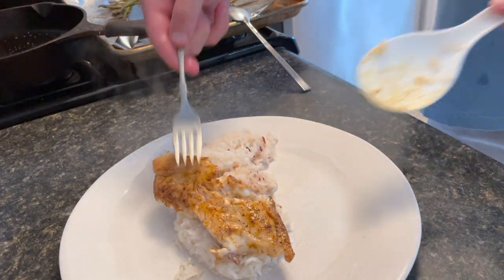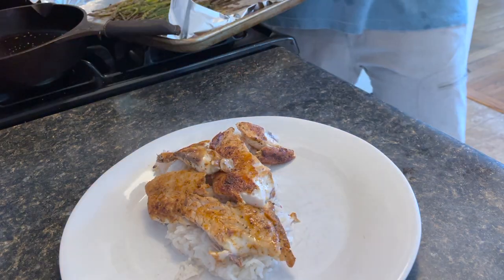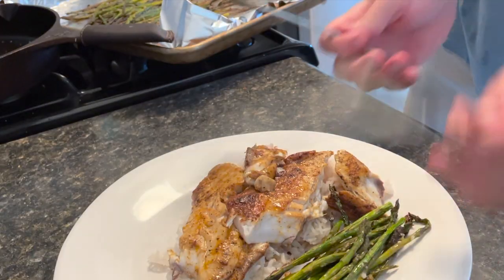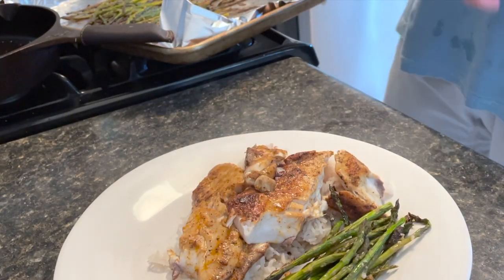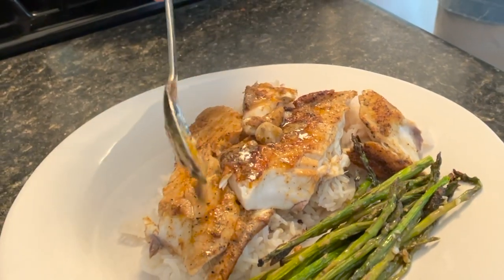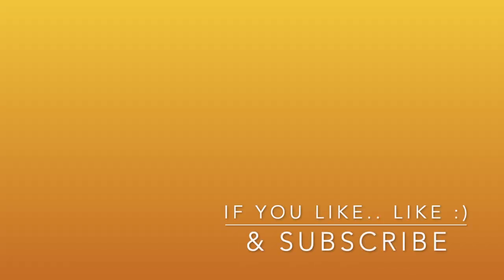Grab your redfish and start to pile it on top. One important part we like is to serve it with asparagus. And do not forget — once everything is set up and ready to go, scoop some of that sauce from your pan and pile it right on top of your redfish. I hope you liked this video — if you did, hit that thumbs up, remember to subscribe, and I'll see you on the next one.